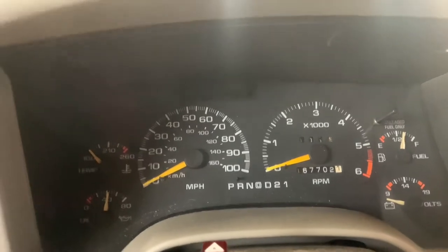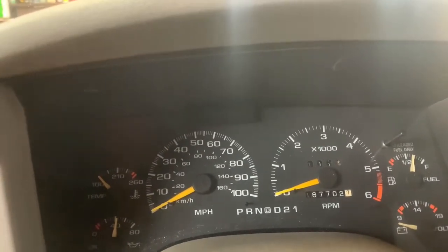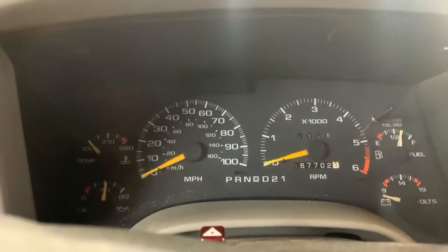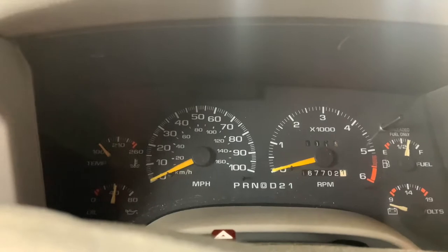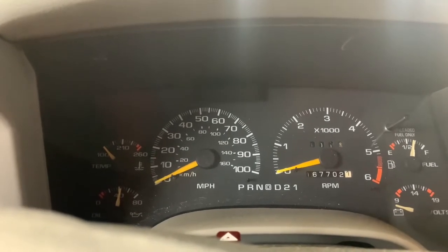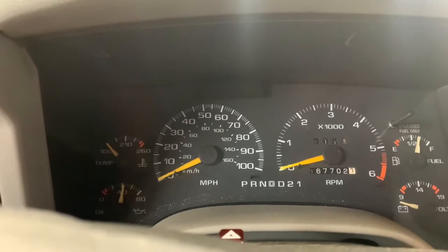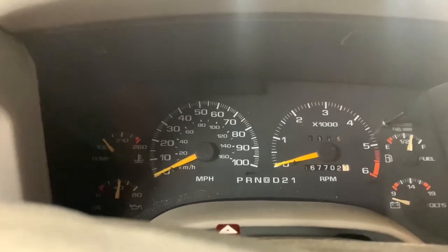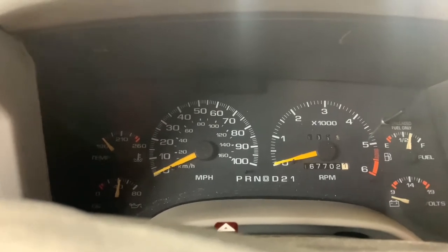Alright guys, I'm over here with my '95 Blazer and I've been dealing with this for about a year. Every time I get it started it'll zing — well, almost every time. Sometimes it will start, but most times it'll zing, or sometimes it'll even start turning over and then start zinging before it starts. So I went ahead and ordered a starter and I'm going to show you guys how to put it on.